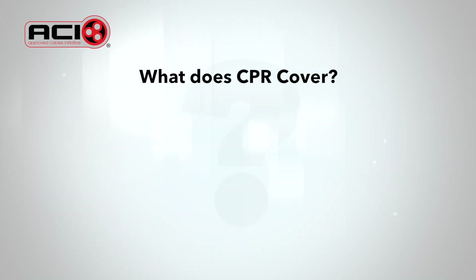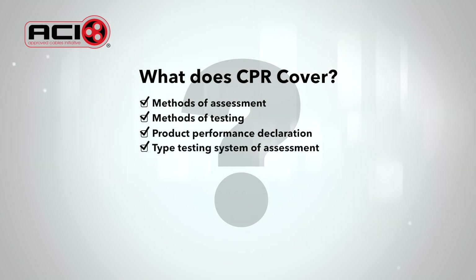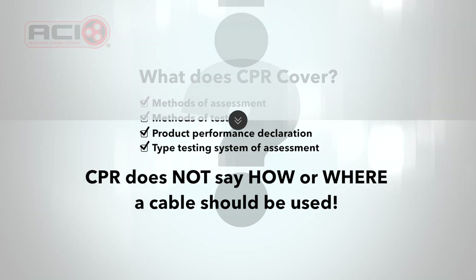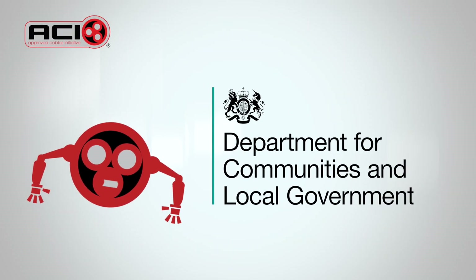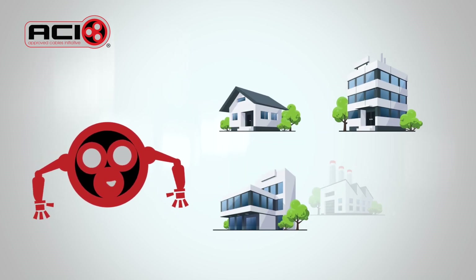So, what does CPR cover? It's the way in which a product is placed on the market, including assessment and testing methods, product performance declaration, and the type testing system of assessment. It does not say how and where a product should be used. The regulator in each member state will detail which class of performance must be used in a particular application or type of building.